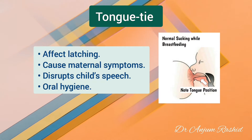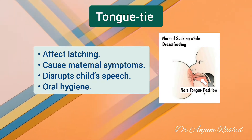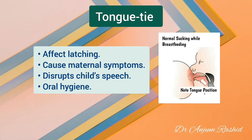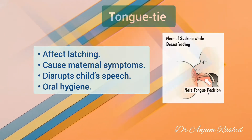Tongue tie may affect an infant's ability to latch effectively during breastfeeding and can cause maternal symptoms during breastfeeding as well. Rarely, tongue tie may cause mechanical difficulties in the child's speech and oral hygiene.